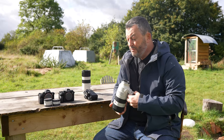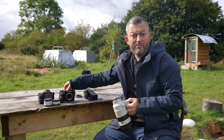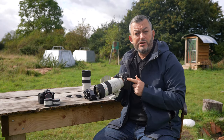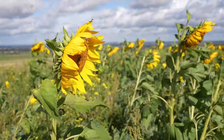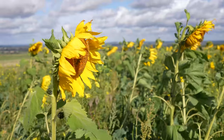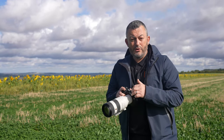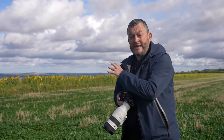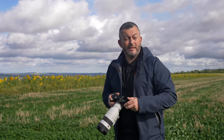We're taking the 70-200 Mark II and putting it on the A9 Mark II, and we're going to walk around this 1,500-acre organic farm for more opportunities to test the lens. I've just left the woodland and stopped the car because there's a fantastic landscape opportunity — sunflowers behind me. Let's see what the 70-200 can do with the A9 Mark II from a landscape perspective.